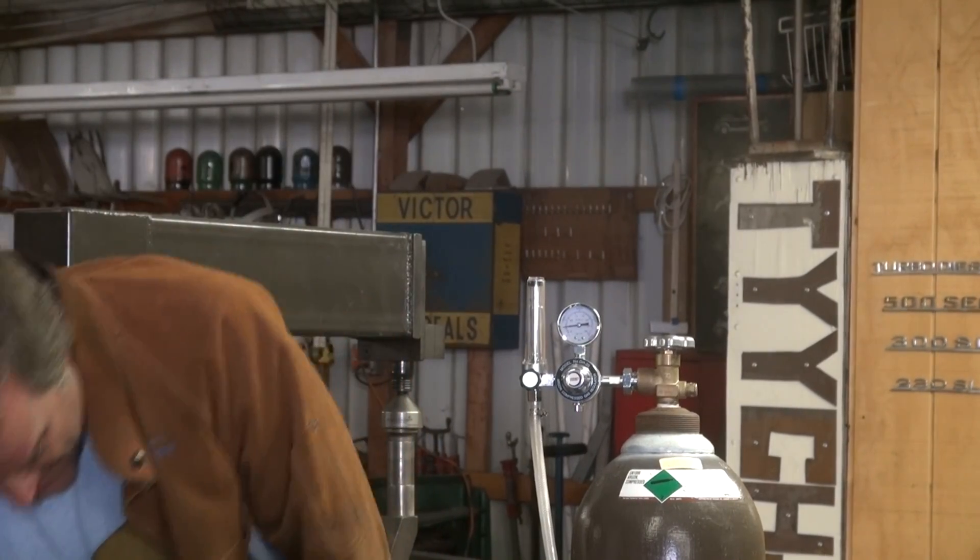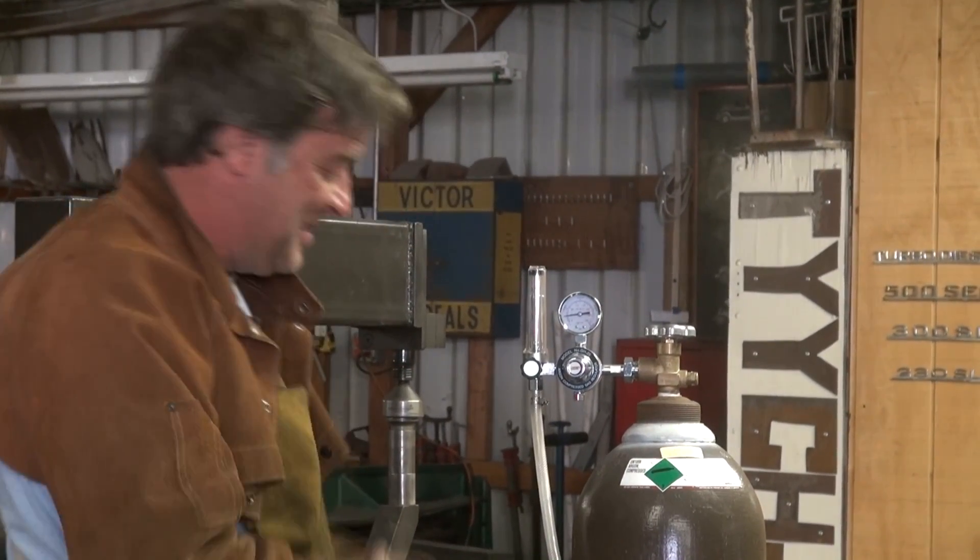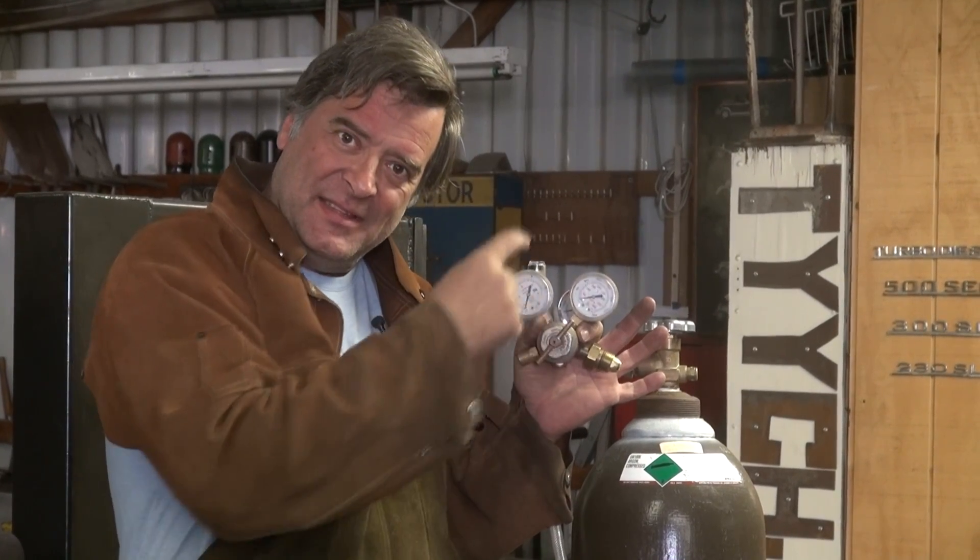What he saw was this. This is a pressure regulator. It has the bottle pressure and the working pressure. Wherever you adjust it, that's what shows on this gauge and comes out here to go to the machine.